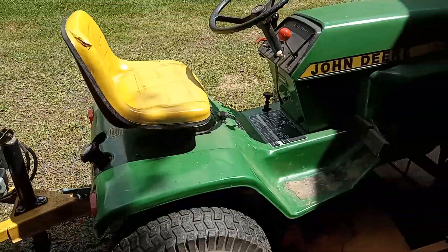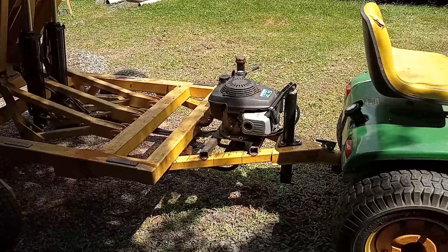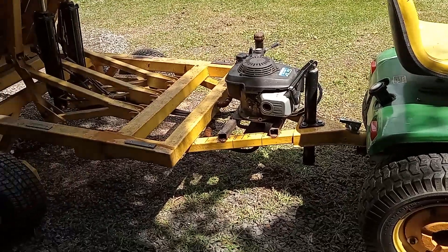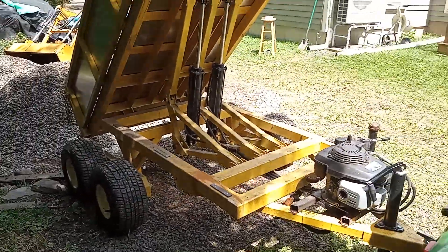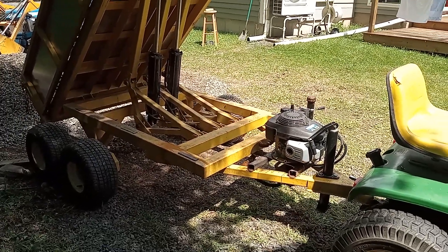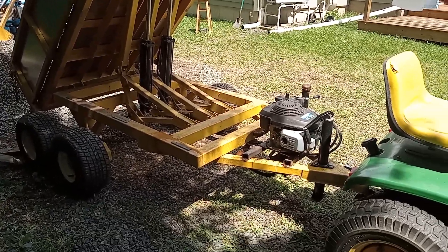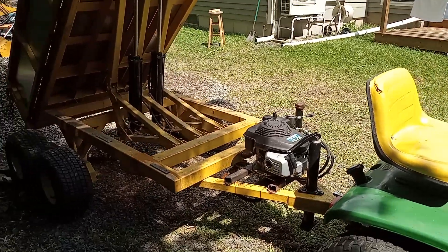The tractor is a John Deere 317 — it pulls it just fine, tongue weight's not an issue. So if you've got a machine that doesn't have hydraulics — ATV, quad, side-by-side, whatever — you can pull it around and dump whatever you want wherever you want.